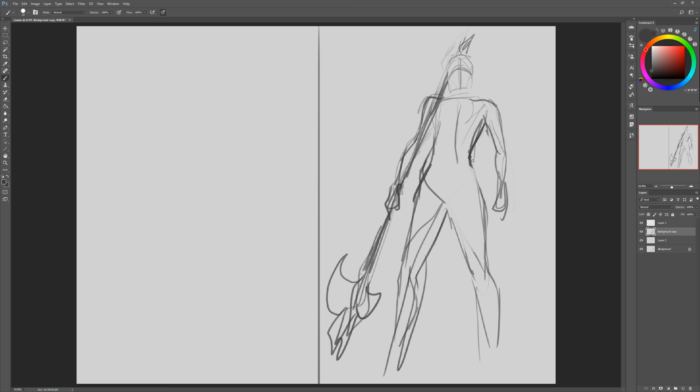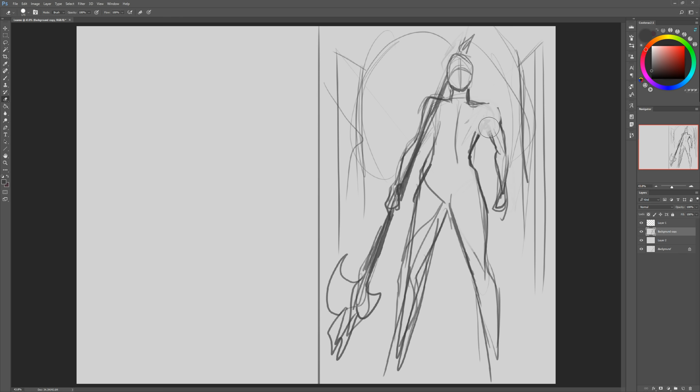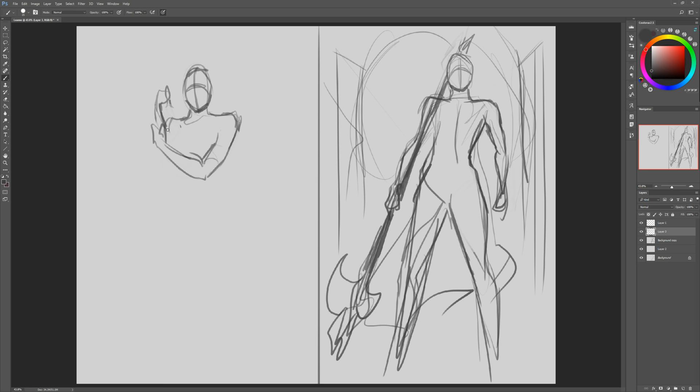I don't actually have the time to make this video, but I really wanted to check back in with all of you now that I'm finally kind of back to my regular routine. So in this video it's going to be like the other process commentary videos I've made — just talking about the choices I made during this painting and what my thought process was. Hopefully some of you can learn something from it.